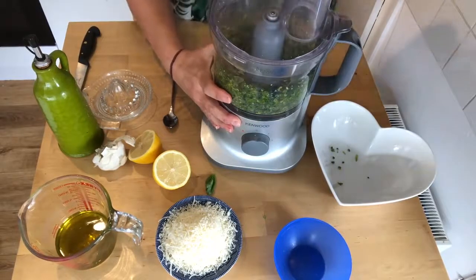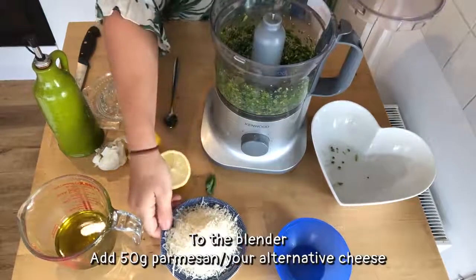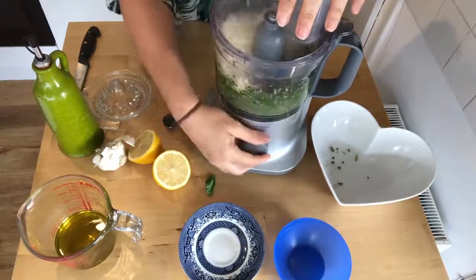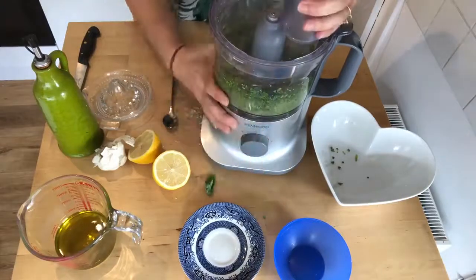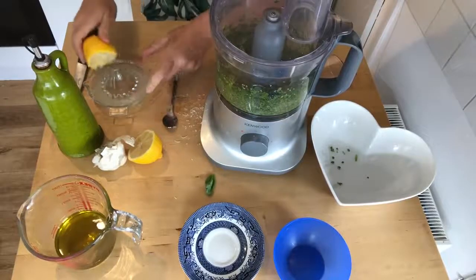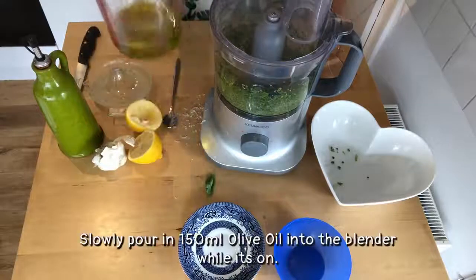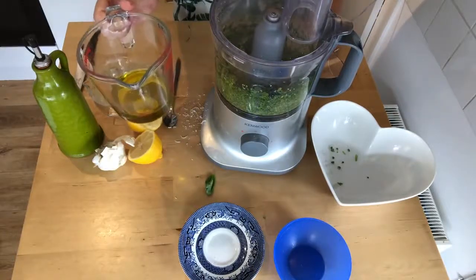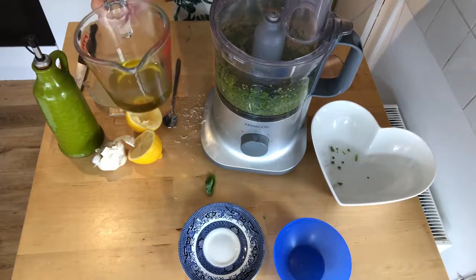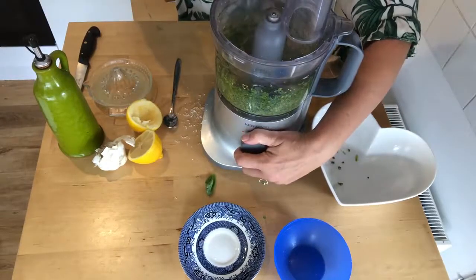Oh, that smells fantastic! Now we're going to put in our parmesan. I'm going to squeeze half a lemon but I'm not going to add that at the end yet. Now slowly we're going to pour in our olive oil - I've got 150ml poured out here. You might not need it all, or you might need a little bit more, so we're going to start with that. Turn on your blitzer and pour in as you go along.